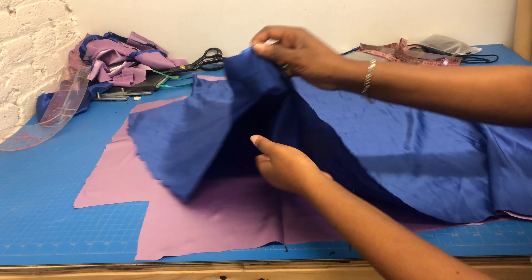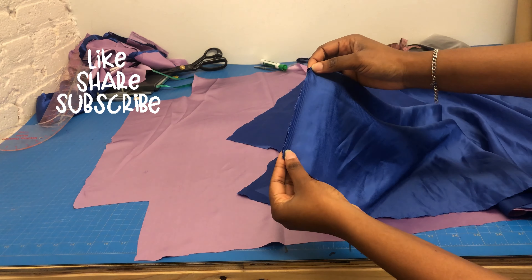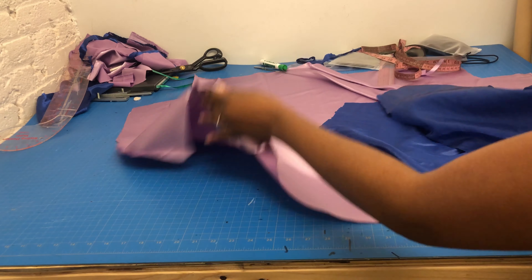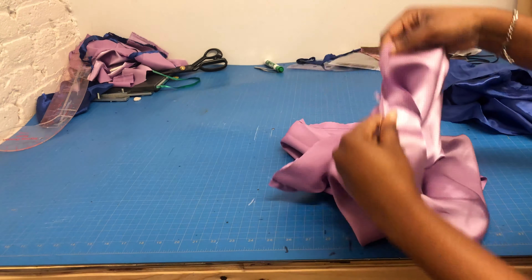After doing that, I'm going to take one of my satin fabrics, fold it at the edge I cut out, and then use a 0.5-inch seam allowance to sew it down. I'm going to repeat it on all four corners for both fabrics. After doing that, you see the way it looks — it's already looking pillowcase-y! I'm bringing out all the corners to show you, and I did that also for the blue satin fabric.